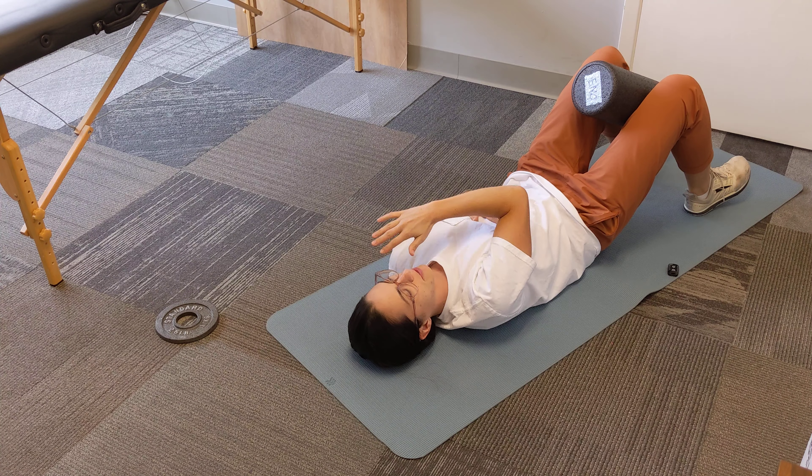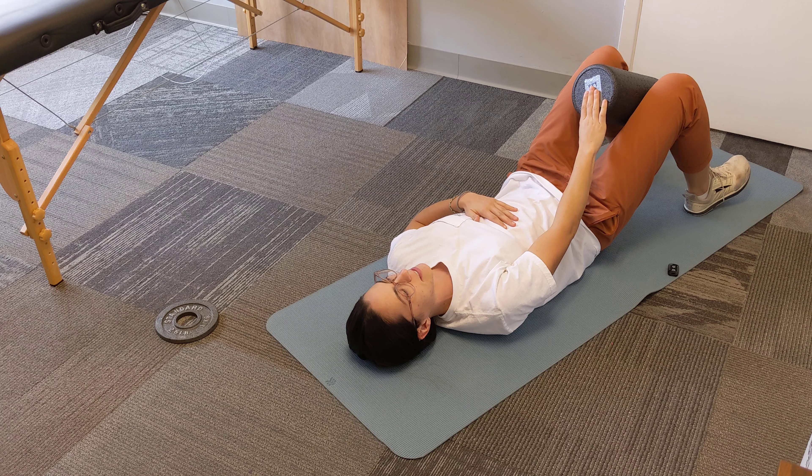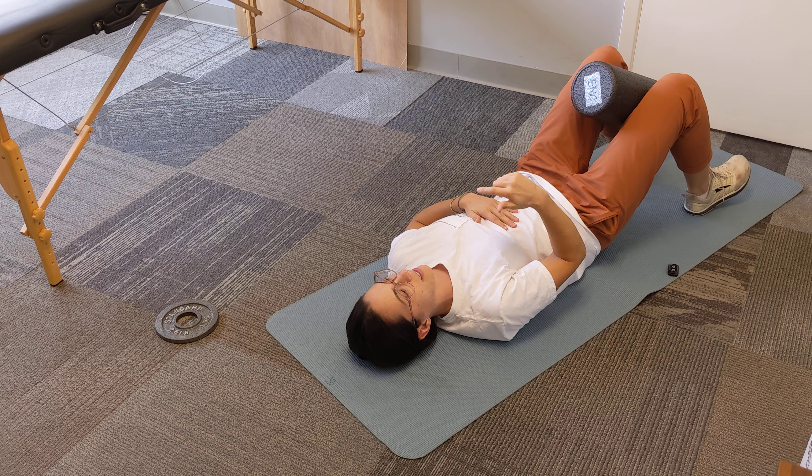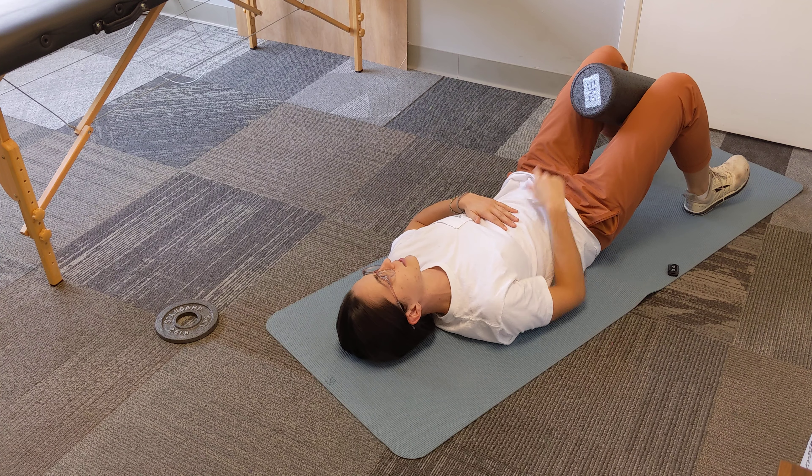This exercise is an inhibition for the left pec. What you're going to do is put something between your knees — a foam roller, a ball, even a toilet paper roll would work in a pinch. You're going to give it a gentle squeeze.